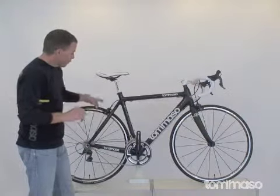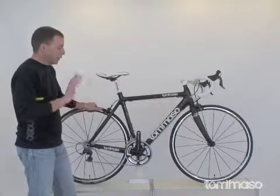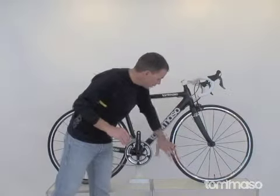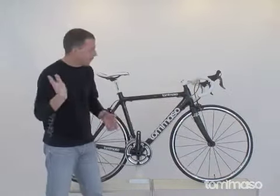We have Mavic Serum wheels on this bike — some of my favorite wheels. I've raced on them for years; they're very low maintenance, very easy. If you need to true a spoke, they have exposed nipples. A lot of high-end wheels hide these days, so truing a wheel means taking off a tire, a tube, a wrench grip.